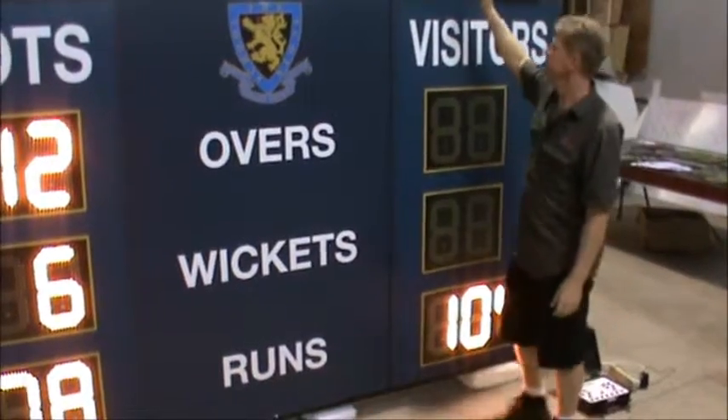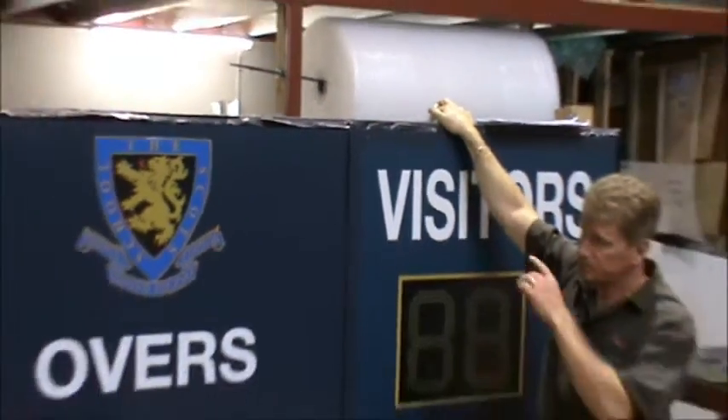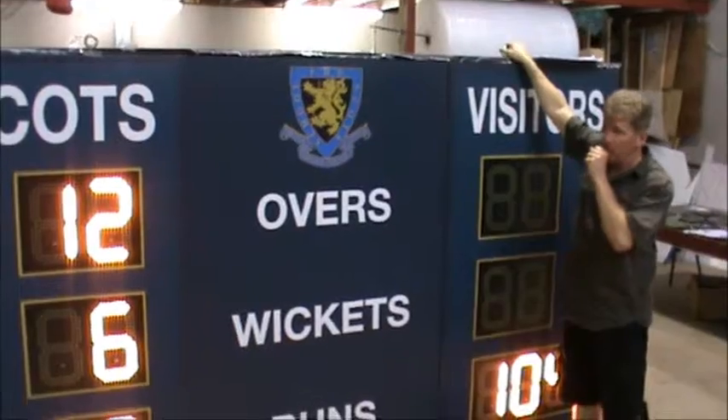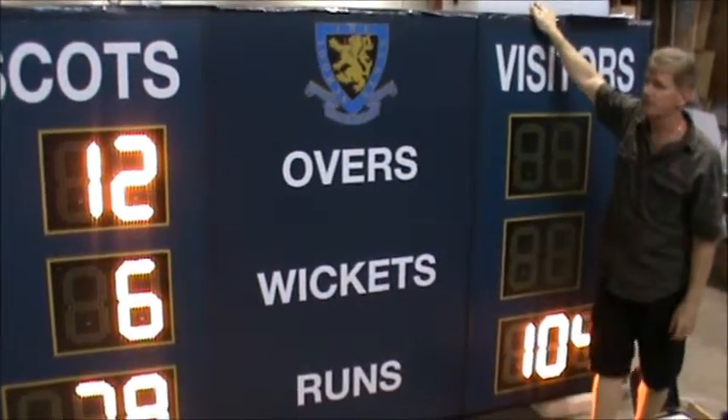Also on top, you can see there are two lifting lugs for easy installation. So when it comes off the truck, you can swing it off and put it in place. The lifting lugs then remove and you can use those points as bracket points to fix and mount your scoreboard.